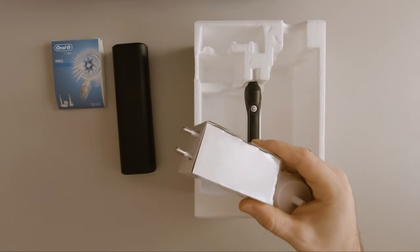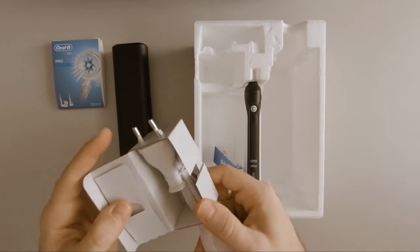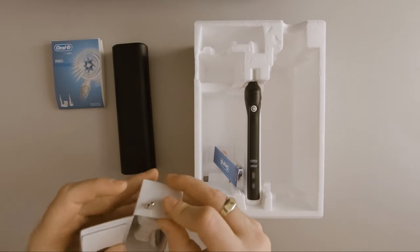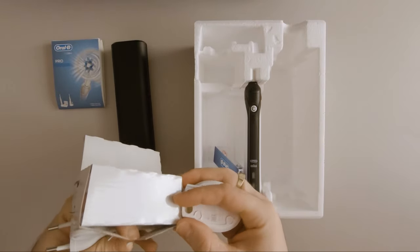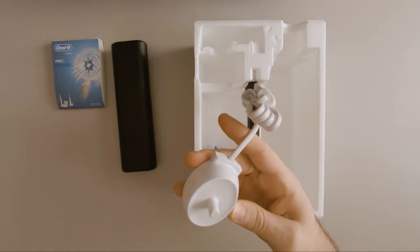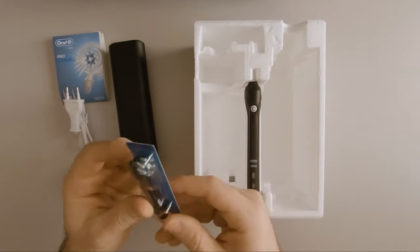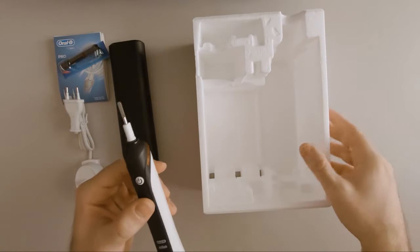And then we have the charger — European plug. I guess this charges using some kind of induction, as there is no contact or any visible plates. We also have one brush head included and the device itself.